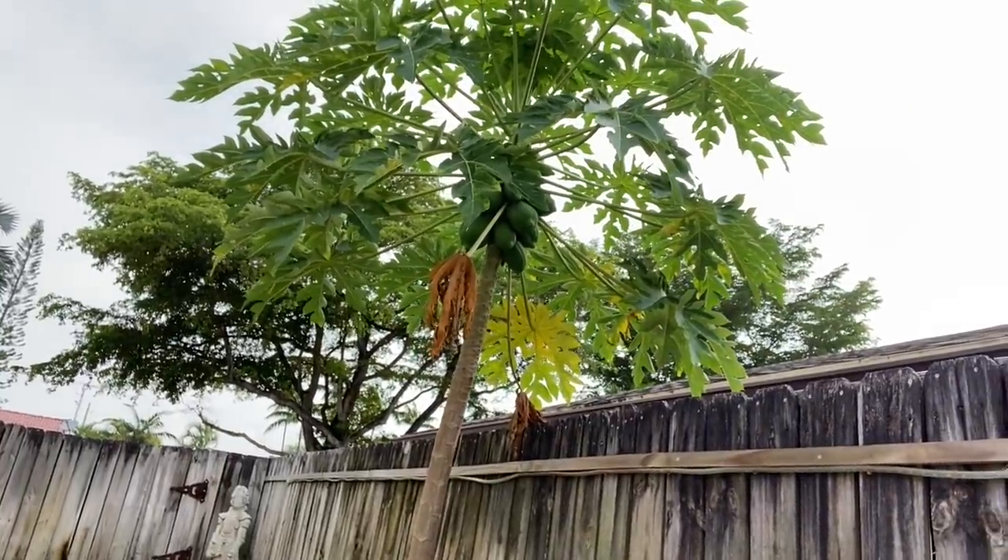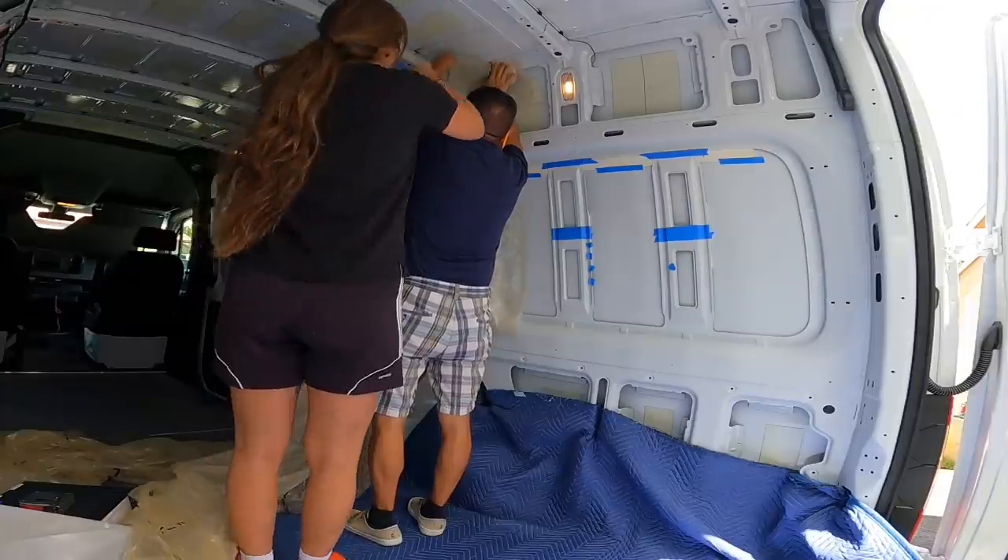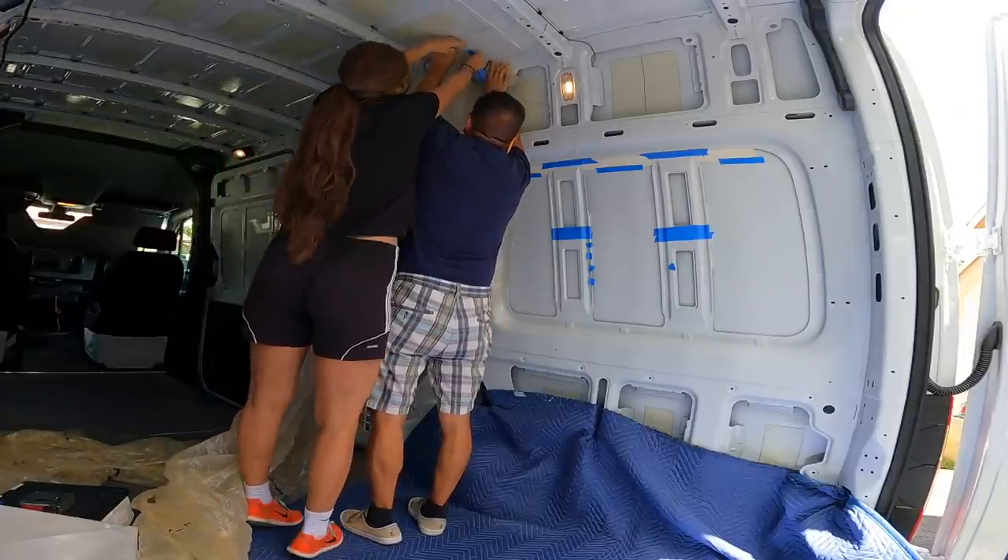I came out here to see if the papayas are ready, but they're not, so I'm going back in. Before starting work on the van every day, me and my dad are going to the gym to start the day nice and healthy. Right, Dad? Yes. We need it. Done with the gym and back to work on the van build.